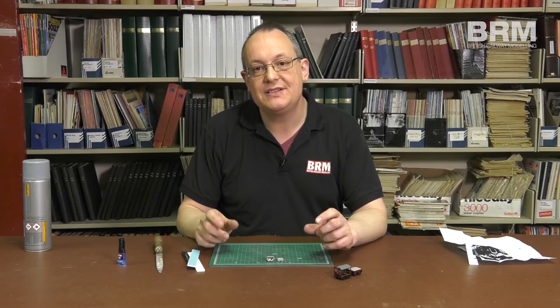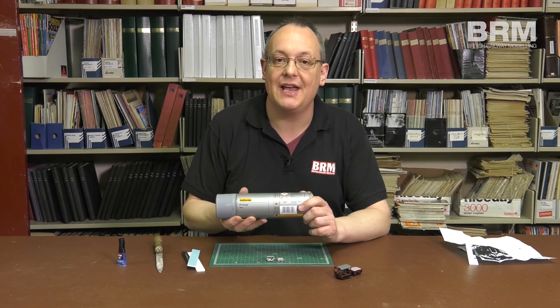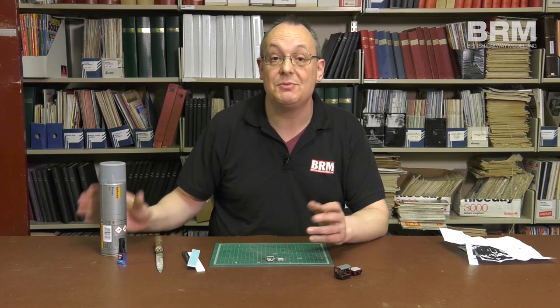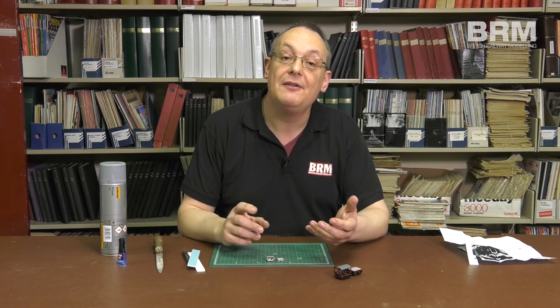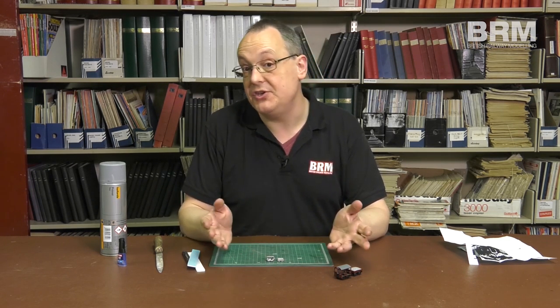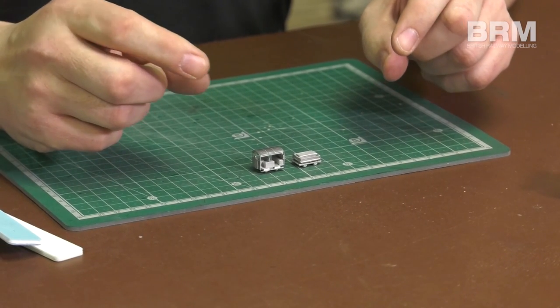You might ask, why do I need to prime the model and what is primer? In this case I'm using a car primer aerosol can — a fast-drying paint that grabs really effectively to metal. It provides a key for the top coats to adhere to the metal properly; if you don't prime it, those top coats can peel off. Priming white metal isn't always essential — a lot of things you build don't get much handling, in which case enamels and acrylics will stick quite happily. I would tend to prime locomotives, anything that gets a lot of handling, just to avoid the paint wearing or chipping off.